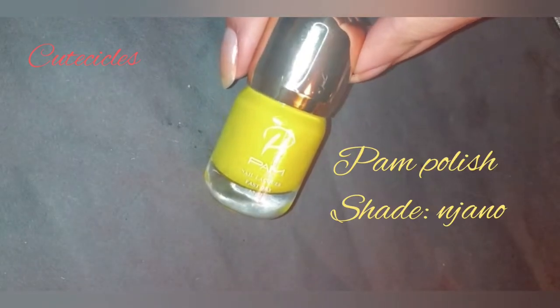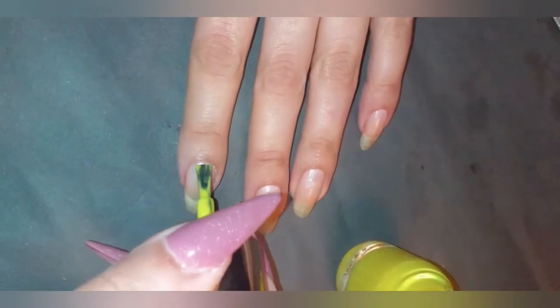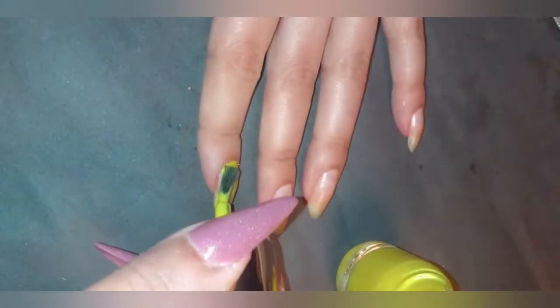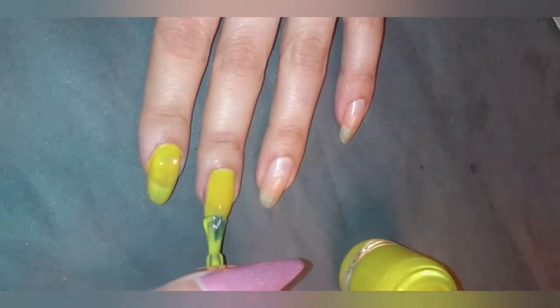Going in with the pan polish shade, I'm going to do a base and start off with the base color. I'm going to paint all my nails this beautiful yellow and then do the transition shade.